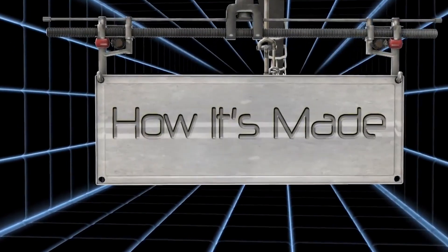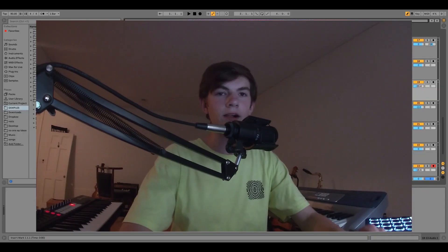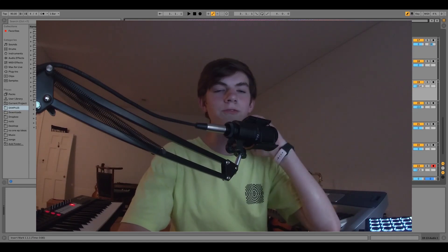Today on How It's Made, we're breaking down 'Surrounded by Nobody' from my Coronapocalypse EP. I thought it would be fun this week to break down all of the songs from the EP — I'll have the link in the description for the whole EP if you want to listen to it.